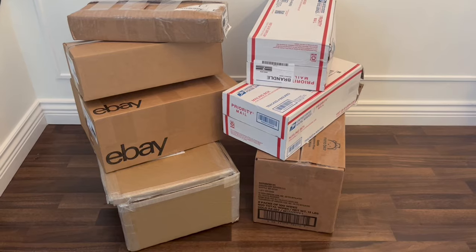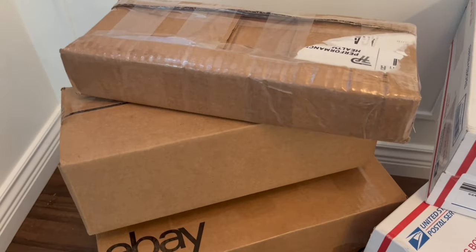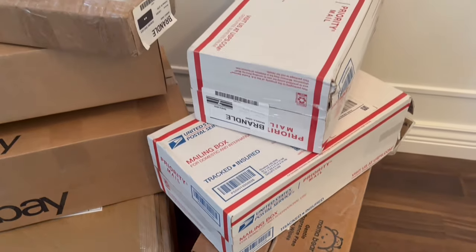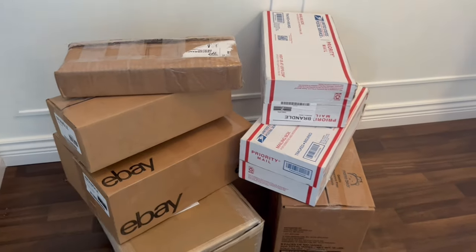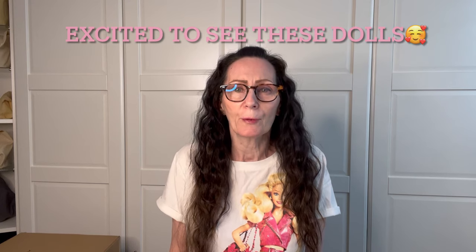Hi dolls and doll collectors. It's Green Eyed Barbie Girl here. It's going to be a very long video today — I'll be unboxing six Barbies. If you want to see what those Barbies are, please keep on watching. Don't forget to subscribe, give me a thumbs up, a comment, like my videos, and watch to the end. Hit that subscribe button, click that notification bell, and you'll know when I've uploaded new videos. So let's get started!